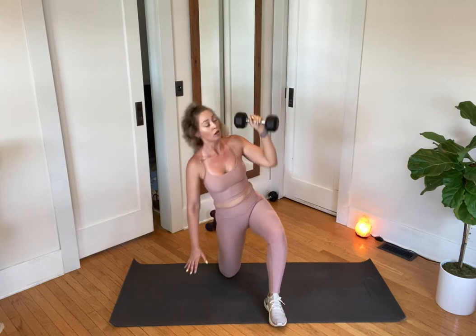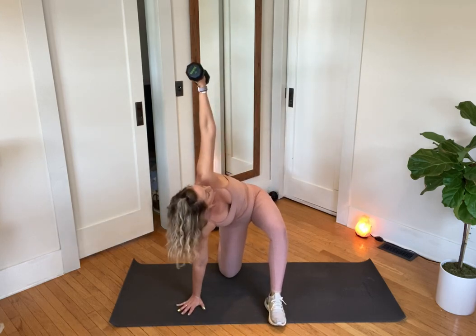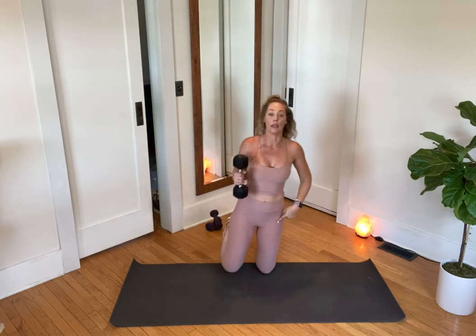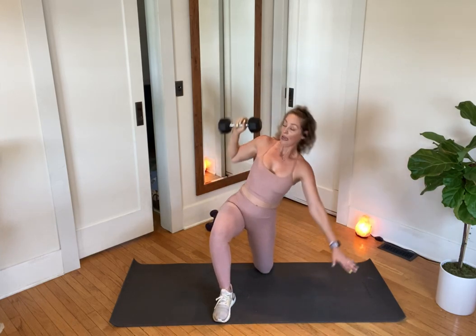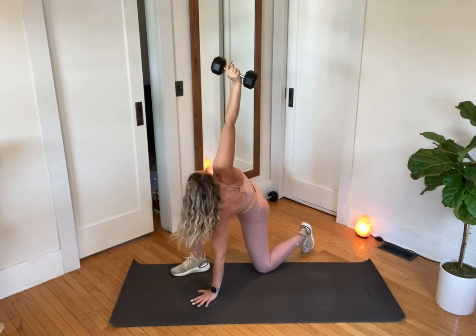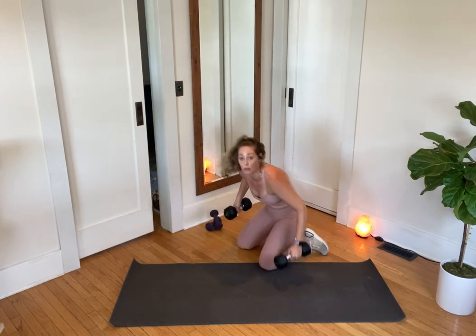Reach and return. My back toes are curled. If I need more padding under my knee, I can use a little hand towel or fold my mat in half. Sometimes I lose my balance — push and return. Exhale, inhale. Good, team. Let's switch the dumbbell and our knee — right foot now on the floor. Reach and return, rack it, punch it, and squeeze your butt cheeks.